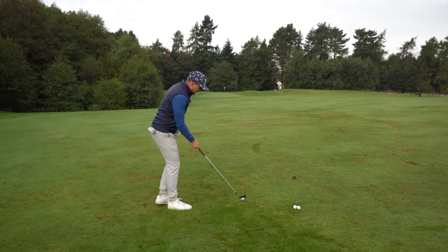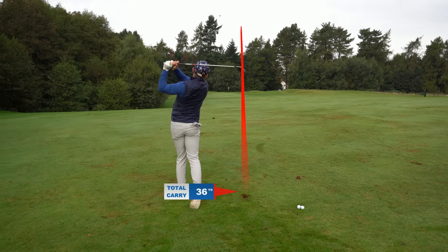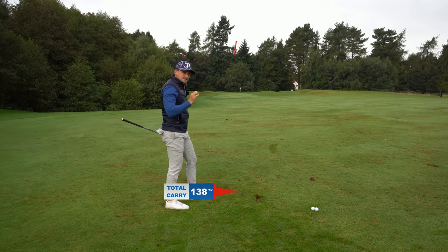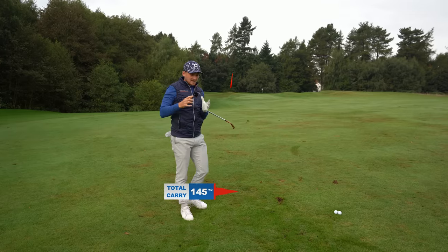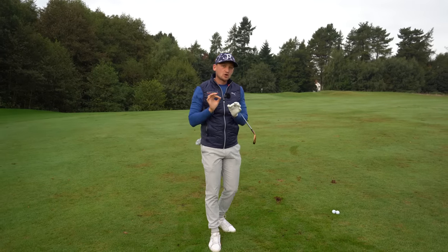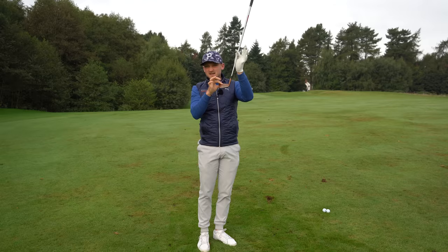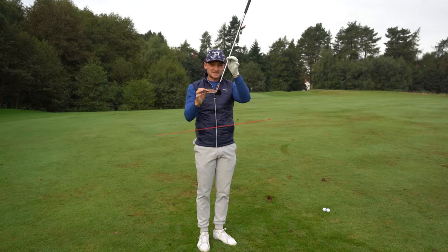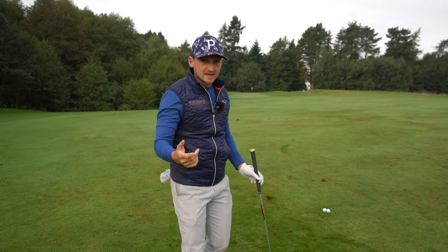Why do you want to practice this? Practicing the takeaway is going to give you way more control of your club face and a lot more consistency. In fact, 70 to 85 percent of where your ball goes is determined by where your club face points. So getting the takeaway right is key.